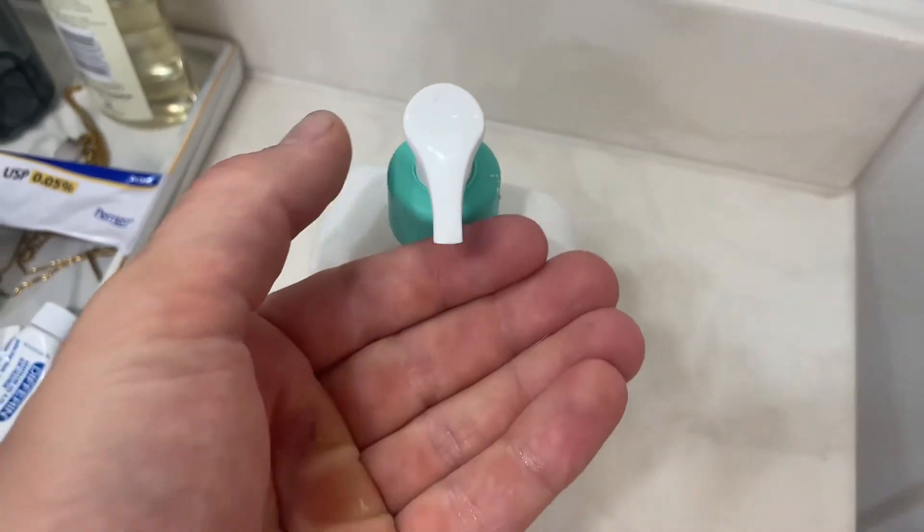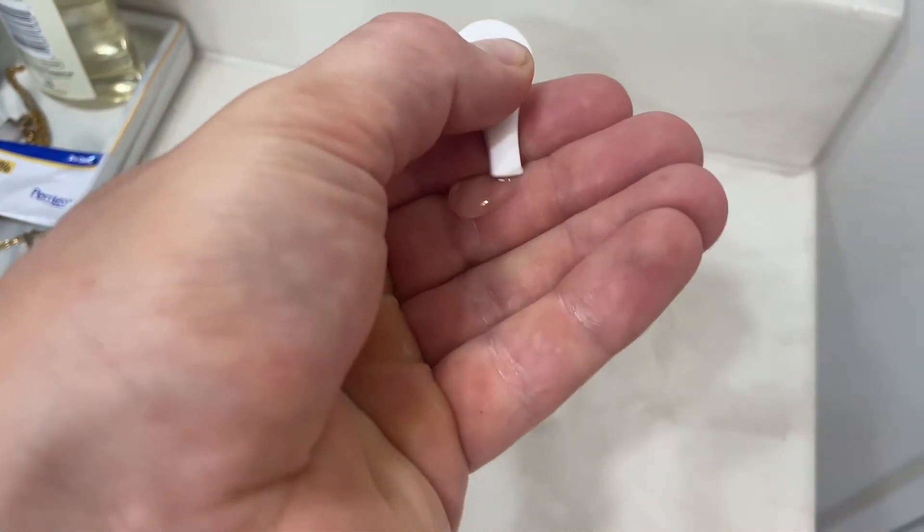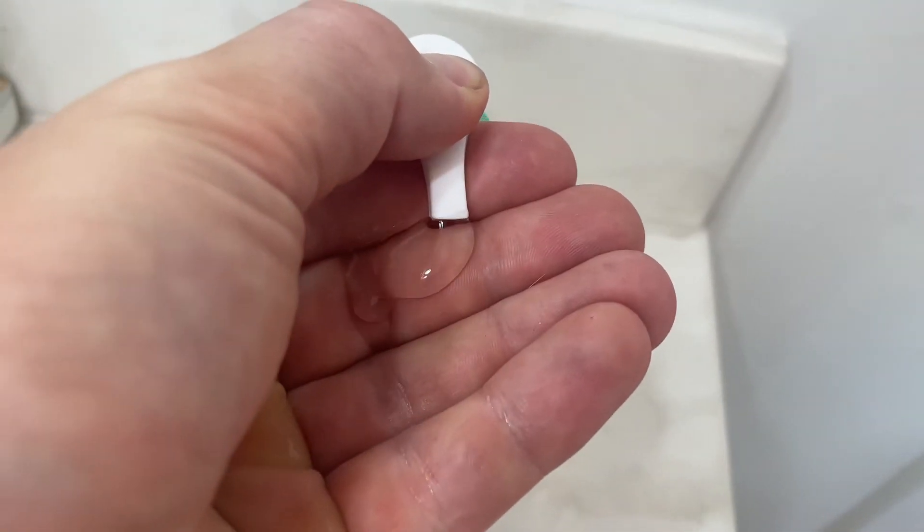Not only does my face feel cleaner, but I think my acne has gone away considerably. And you can see it's like this kind of clear jelly consistency. Overall, I love this product and I'll definitely buy more.